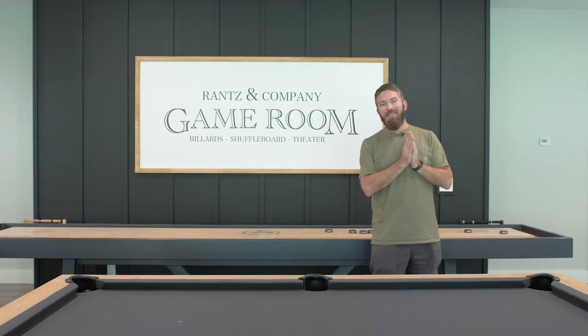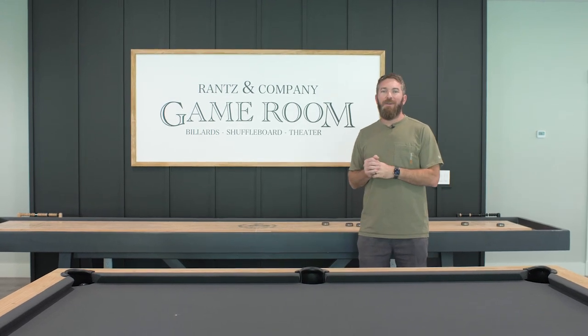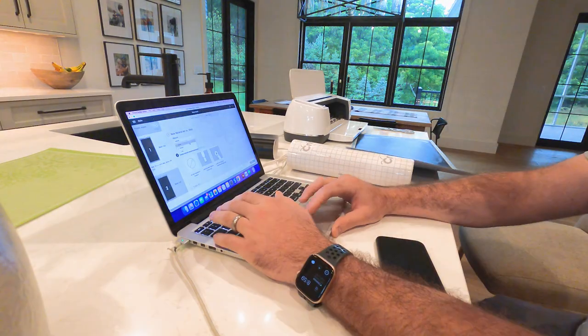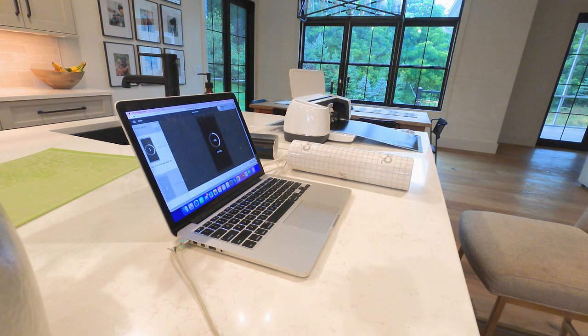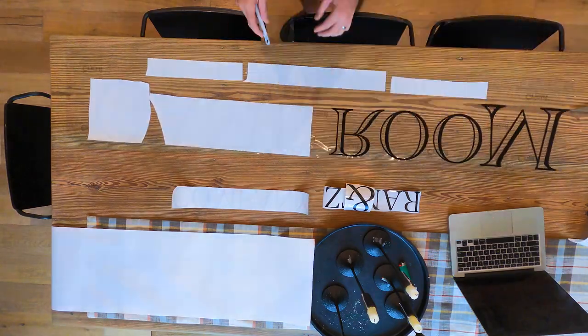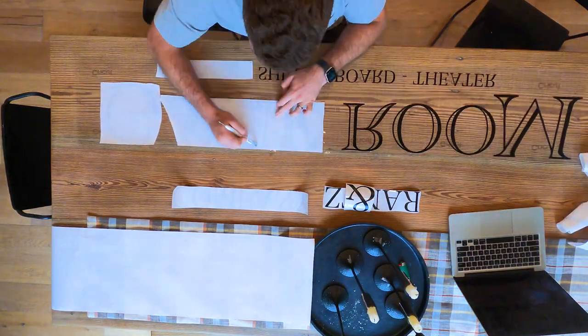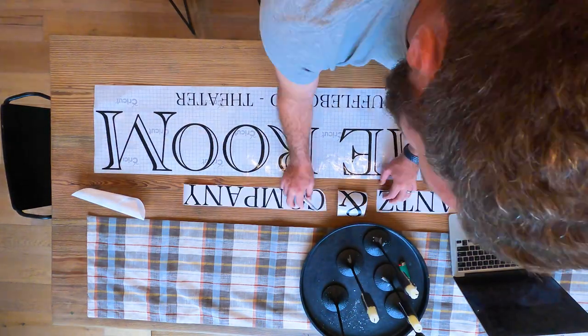For the design itself, I was actually inspired by an Etsy sign that I saw — I'll link that one below in the description. However, I was able to replicate it and make it how we wanted using our Cricut vinyl cutting machine. Once I got all the vinyl cut out on the machine, I was able to weed out any of the negative spaces and apply it to the transfer paper, which was a little more difficult than I thought.